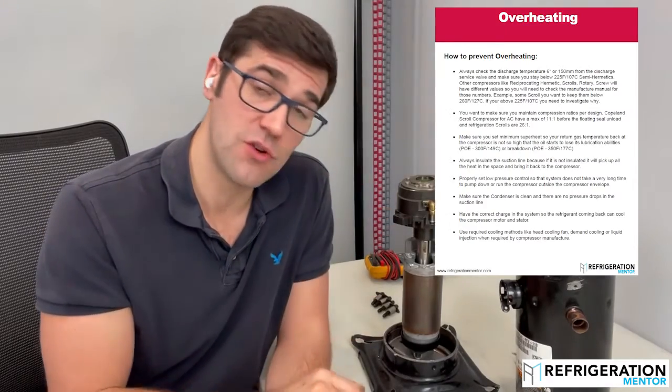Inside the guide, it's also going to tell you about what prevents overheating and how to prevent it. So when you replace a scroll compressor or a semi-hermetic compressor, you're not going to be back a week, two weeks, two months, or two years later replacing that compressor again — because you know you fixed that problem. Will it fail from something else? Maybe. But you know you fixed it from that problem.